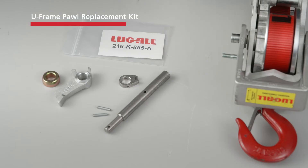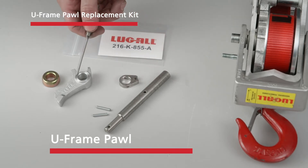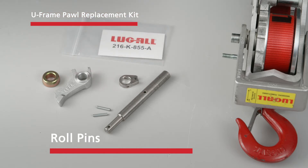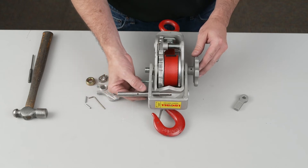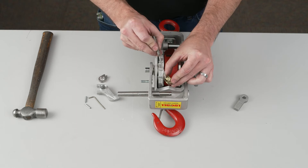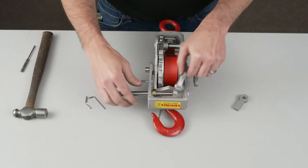The U-Frame Pawl Replacement Kit includes a new U-Frame Pawl Shaft, U-Frame Pawl, spring actuator, spring support roll, and roll pins. Partially insert the new U-Frame Pawl Shaft into the U-Frame and slide the new spring roll tapered-end first, the new U-Frame Pawl, and the new spring actuator onto the shaft.